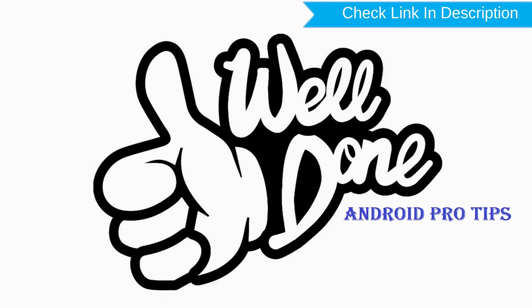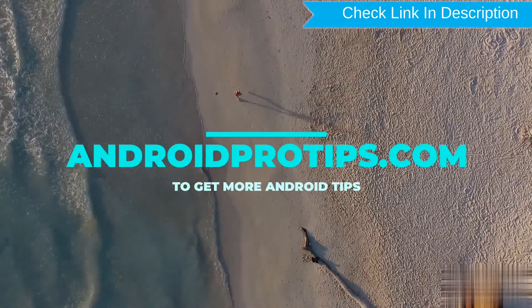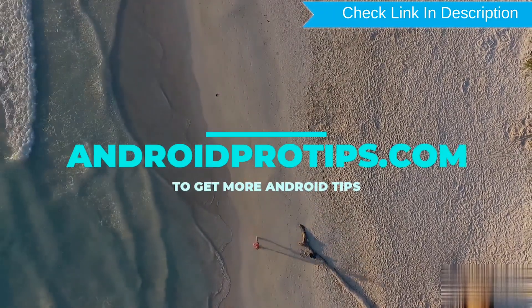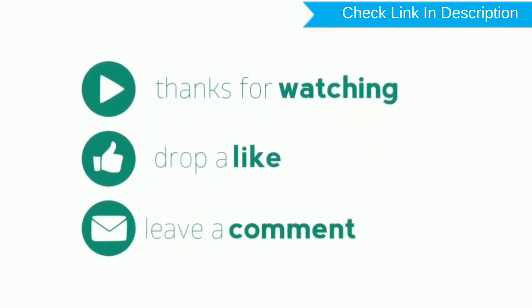You can now work with your mobile phone — you have successfully reset your mobile phone. Follow AndroidProTips.com to get more Android tips. Thank you for watching. Please like, comment, and share.